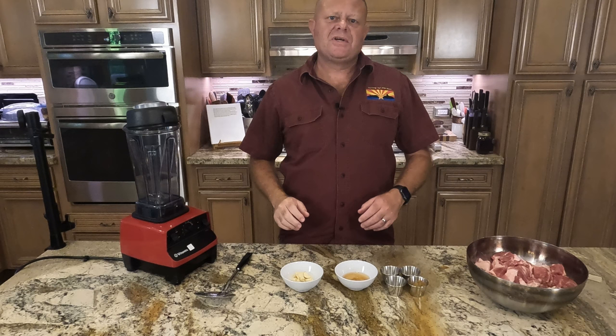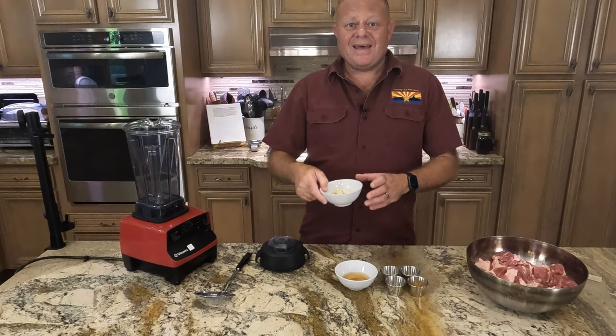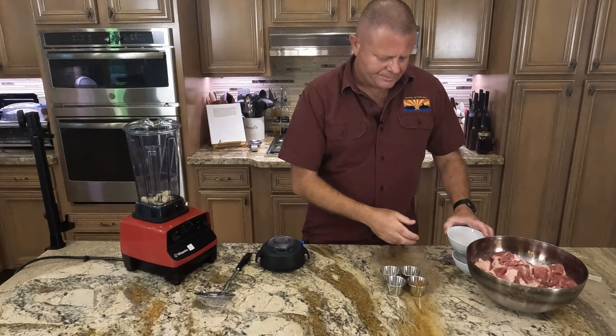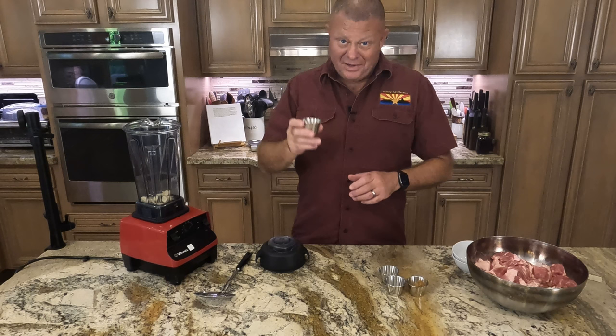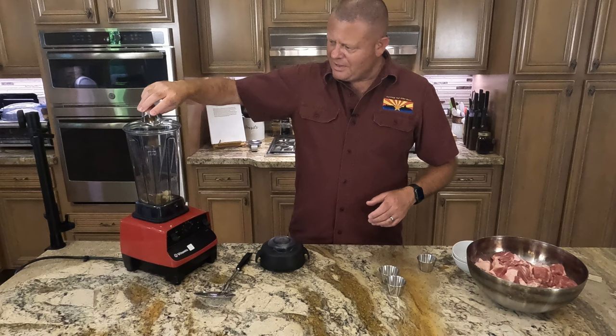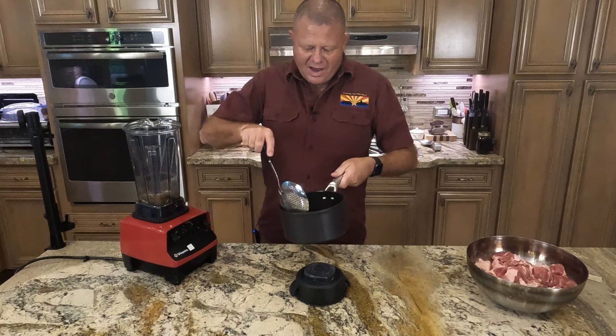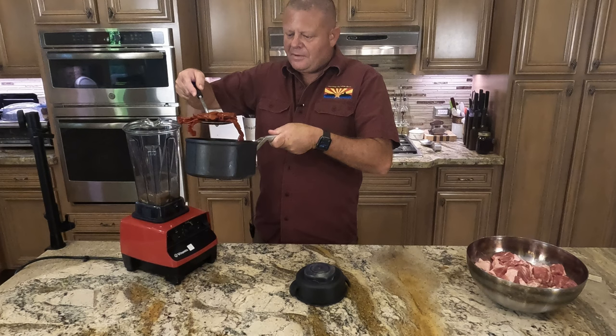Now we've got to make our paste to rub on our pork and let it set overnight. Into the blender goes an entire head of garlic, peeled, 3 tablespoons of apple cider vinegar — all the amounts are down below — 2 teaspoons of Mexican oregano, a tablespoon of ground cumin, a teaspoon of ground allspice, and a teaspoon of ground pepper. To that we're going to add our rehydrated chilies, drained.